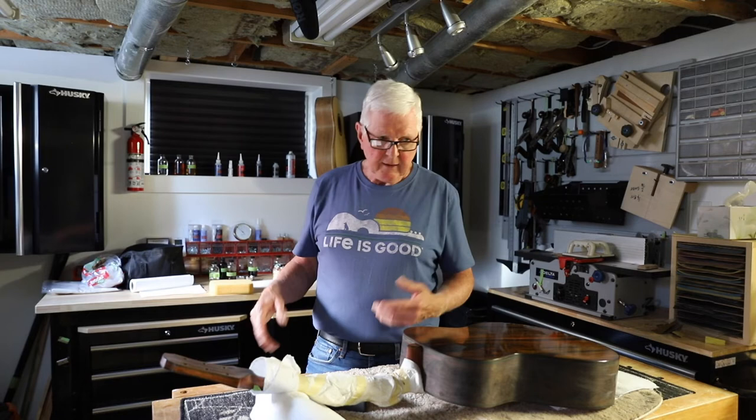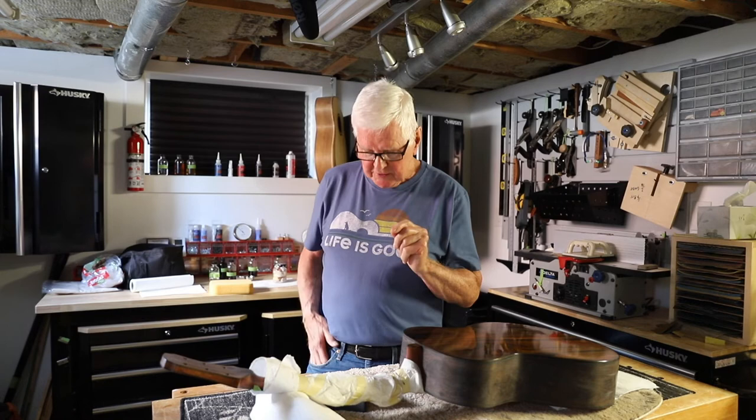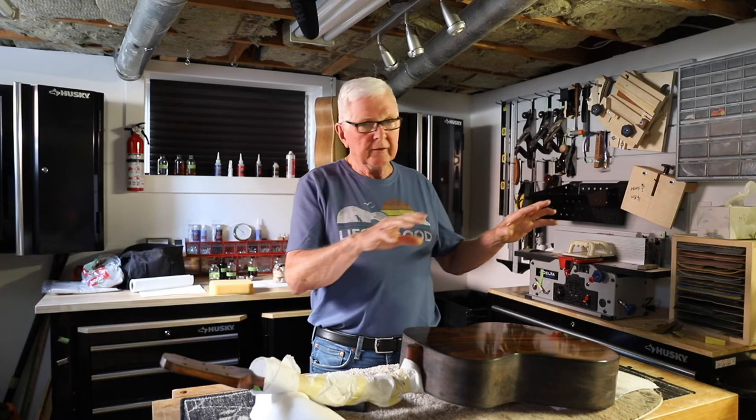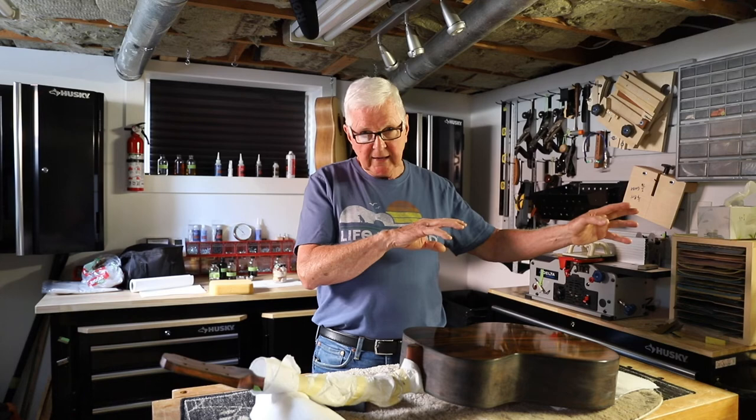Mike and Kevin want to know about coming in as students and having me teach. The answer is I would if I had the time — right now I just don't. Mike also asks what tools are needed to get started building a guitar. I'm going to do a separate video on that and go through my shop to show you the tools I'm using, the equipment I needed, and how it all started for me and why I got into this in the first place.